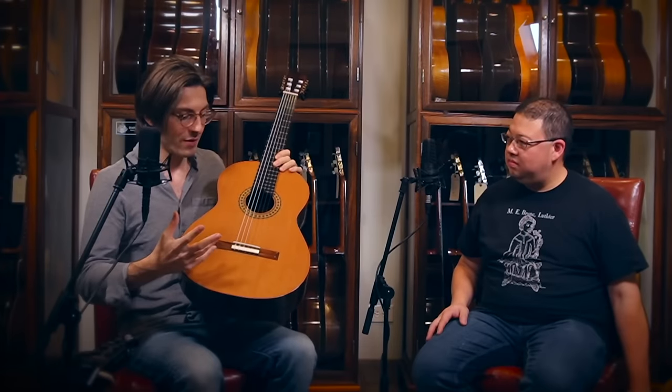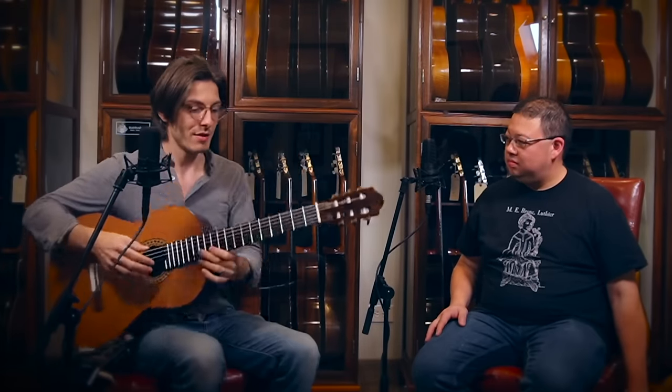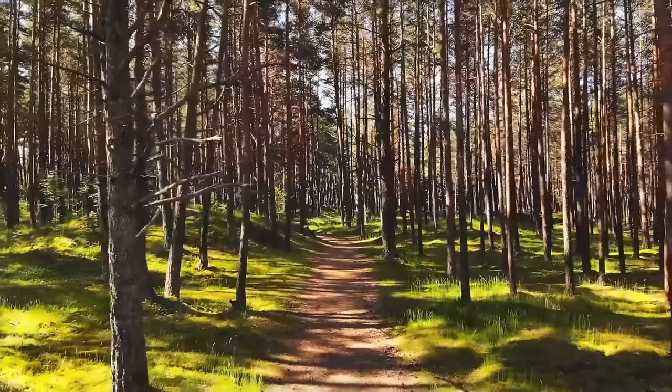Guitars are such a beautiful end product — it's a tool designed to make beautiful sounds. But I think often, at least I can admit for myself, I neglect the amazing process that happens from being a tree to this magnificent piece of art.